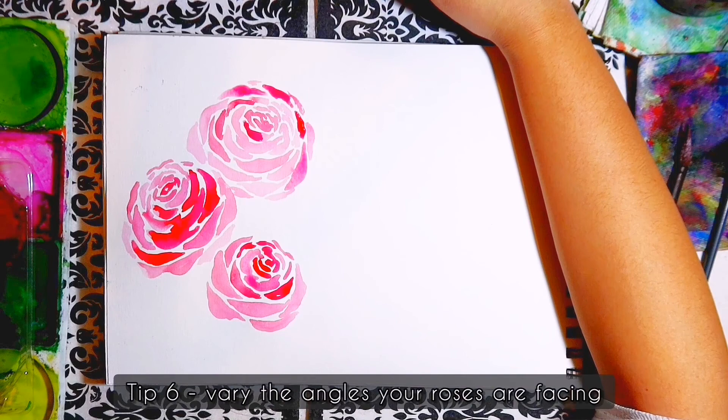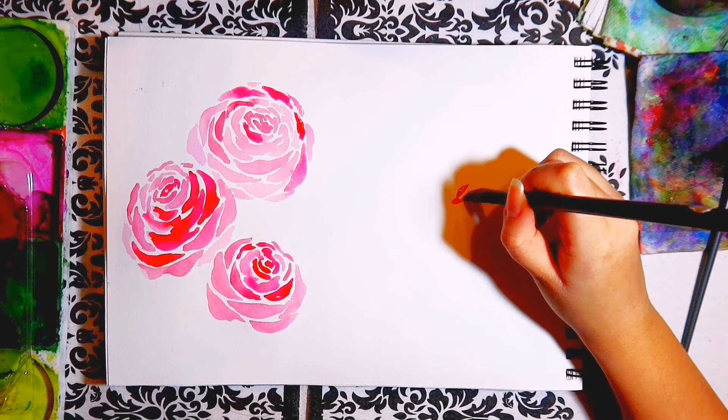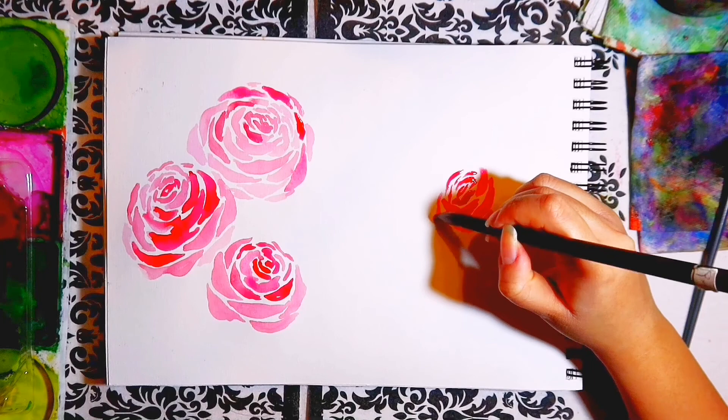Another tip on variation is angles. In an arrangement, the flowers are rarely all facing the exact same direction and seen at the same angle. So you'll need to vary the direction your roses are facing, at least the roses that are right next to each other. This will give more dimension to your arrangement than a straight-on view of each rose.